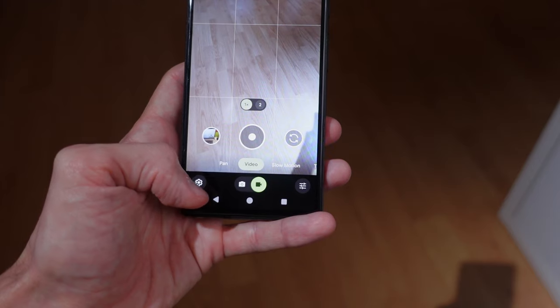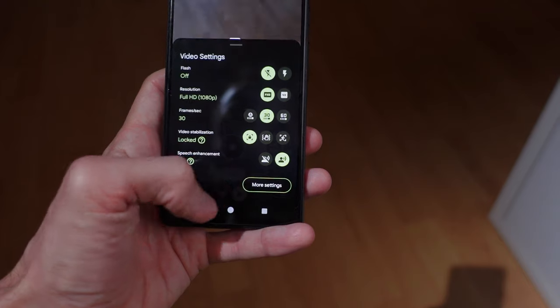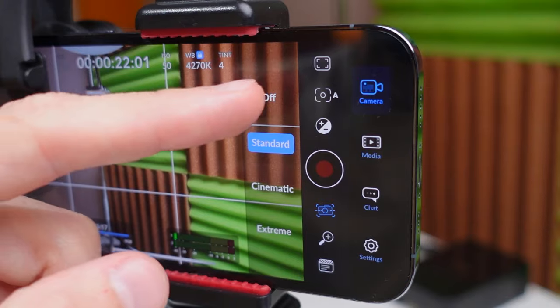Another useful tip: if you want to further increase the field of view, you can disable stabilization on your phone. Of course, in this case it's best to use a tripod or electronic gimbal. On Android, go to the camera settings, find the stabilization option and disable it. On the iPhone, you will need to use a third-party application like Blackmagic Camera.